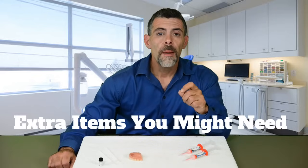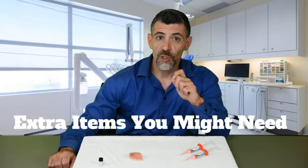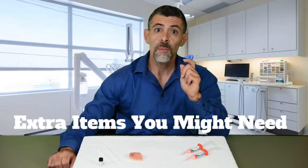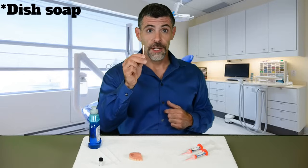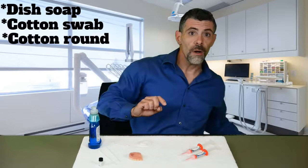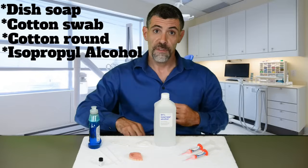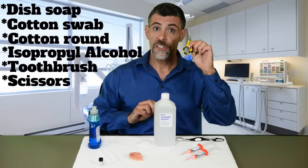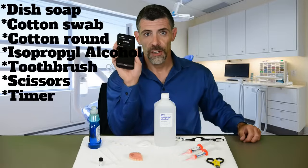It's time to talk about cleaning, rinsing, and drying your denture. But first, let's talk about a few extra items we suggest you have on hand: number one, dish soap without moisturizer; number two, cotton Q-tip; number three, a cotton round; number four, isopropyl or rubbing alcohol; number five, soft bristle toothbrush; number six, scissors; and number seven, your timer.